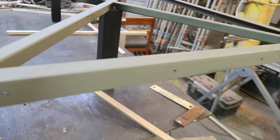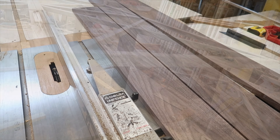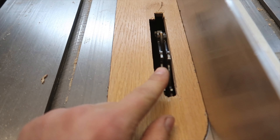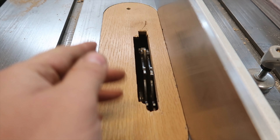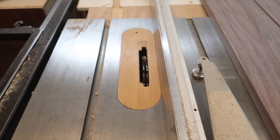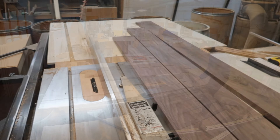Now that the steel frame is done, I'm going to take the walnut skirt pieces that go around the border and put a dado in there so that it can slide directly into the steel L-angle running along the border of the bed frame. To get my dado into the skirt, I'm putting a dado blade into the table saw — it's multiple blades stacked on each other to help remove a bulk of material in one go rather than taking multiple passes with a skinny blade.